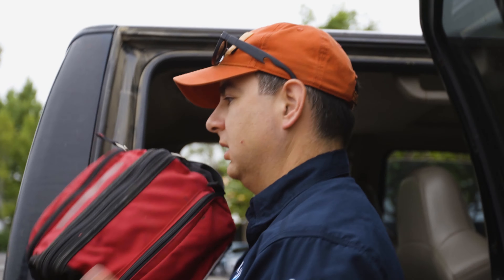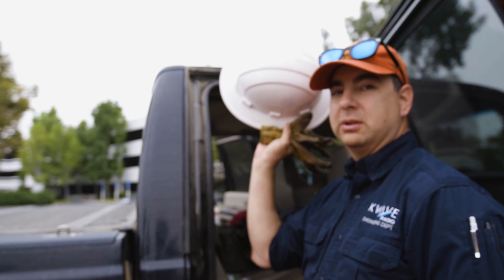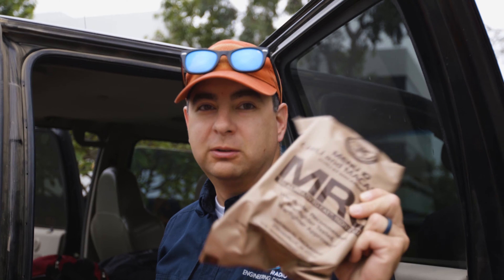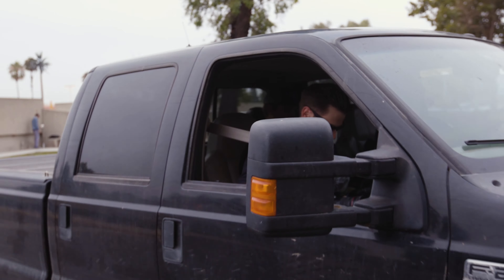The team assembles and loads all the gear we need for the trip, including safety equipment and head protection. This is Christian's meal. And brimming with confidence, we hop into the truck and head over to pick up the new dish.